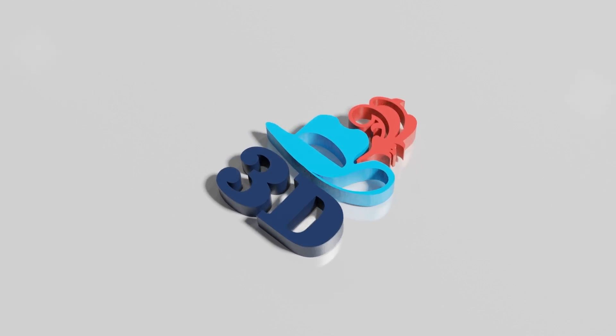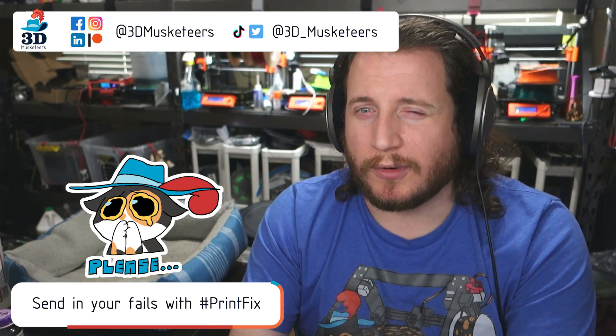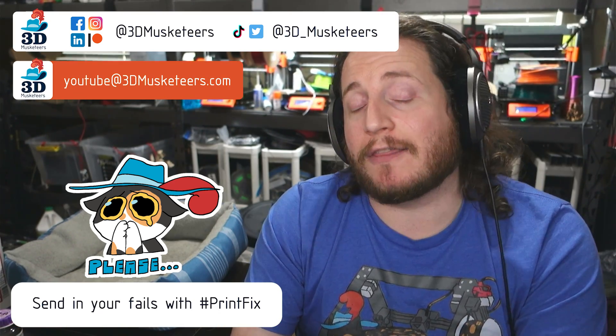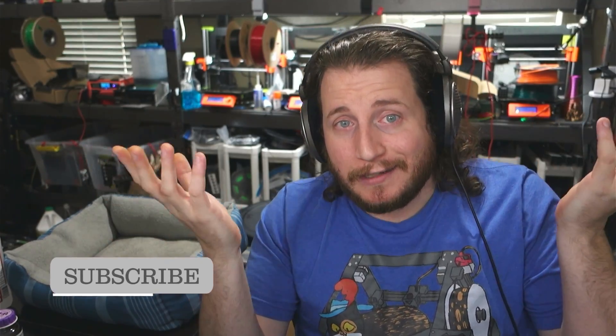PETG that just isn't printing right on multiple different printers, overhangs not looking the way that they should, and I still have a crusade against white filament - all this and more on Print Fix Friday episode 117. Hey guys, welcome back to the channel. If you want to reach out to us directly, you can slide into those DMs - Twitter's probably the best one - or email us at youtube@3dmusketeers.com. We'll help you out totally for free.